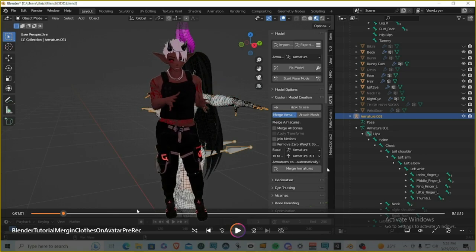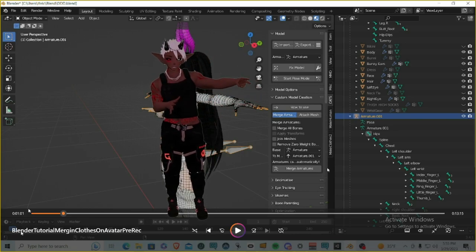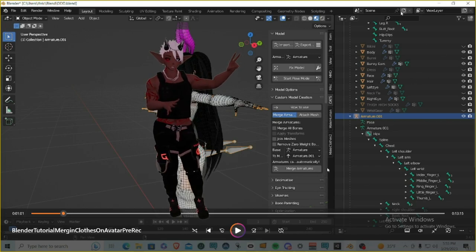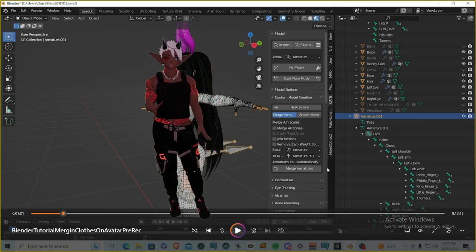Once you get into the armature bones it really takes up a lot of space. What we want to do is create a separate window with the Outliner — where all your bones, objects, and armature stuff live — so we can have the base body armature on one side and the clothing armature on the other side.